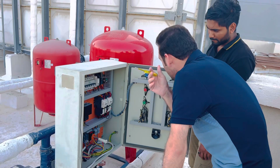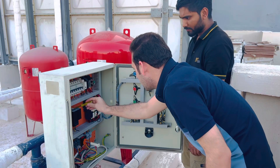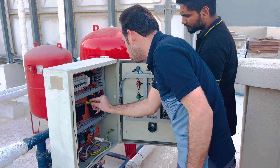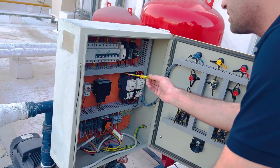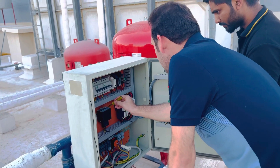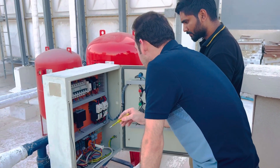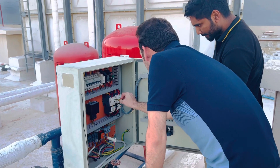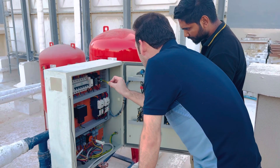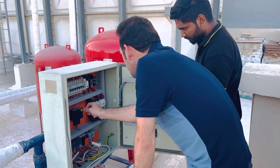There is a transformer here. This transformer has 230 volts input, and it is a step-down transformer — it steps down the voltage to 24 volts. The reason is that the timer, contactor, and latching relay are all working on 24 volts, so that's why we are using a transformer here.